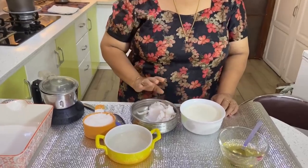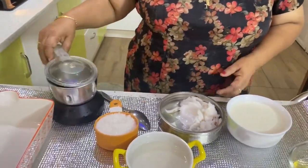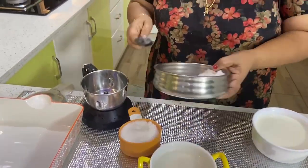First, let's fry the onion. Then add the onion to the onion.